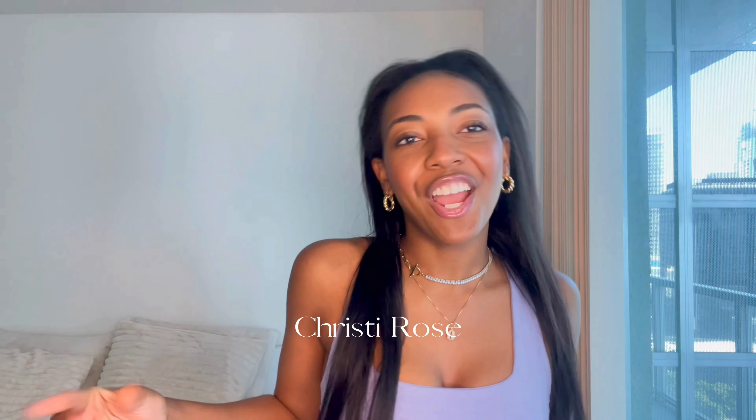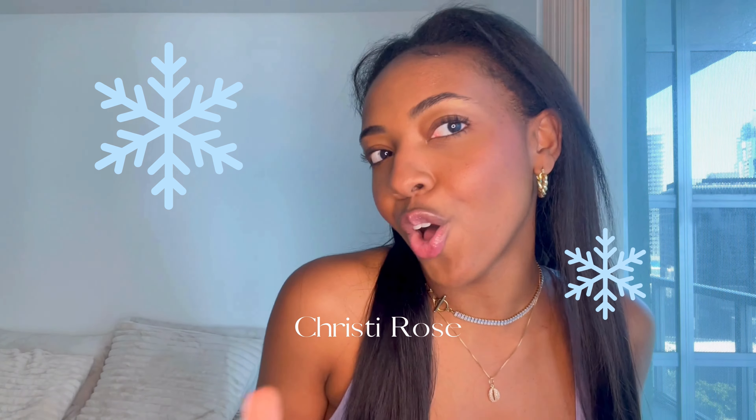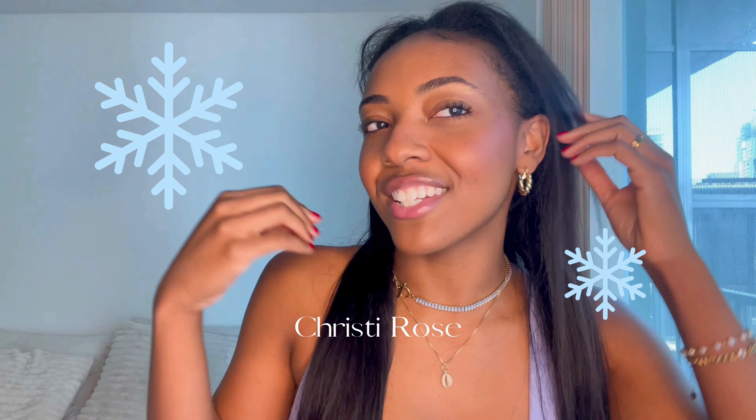Hi guys! Welcome or welcome back to my channel. My name is Christy, Christy Rose, and today's video is going to be on how to get this super glowy, cold girl winter makeup look that just has a lot of blush, a lot of glow, and it's perfect for the winter. So if you want to see how to get this glowy makeup look, then keep on watching.